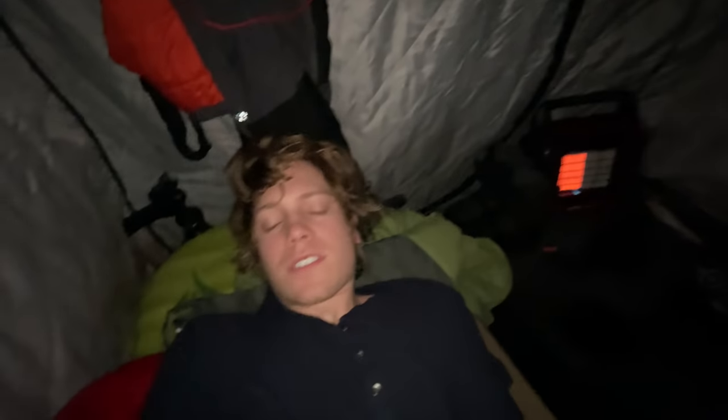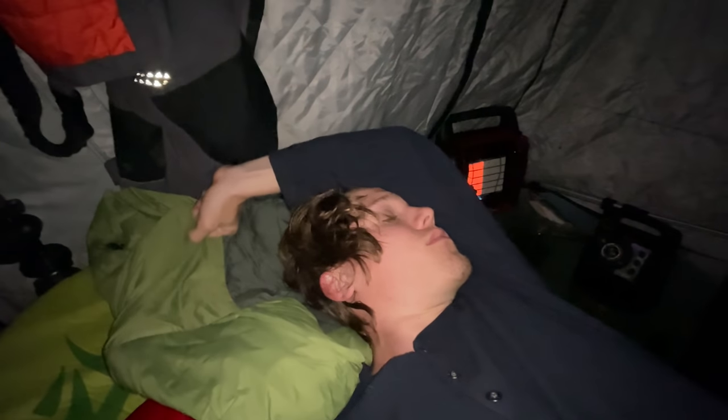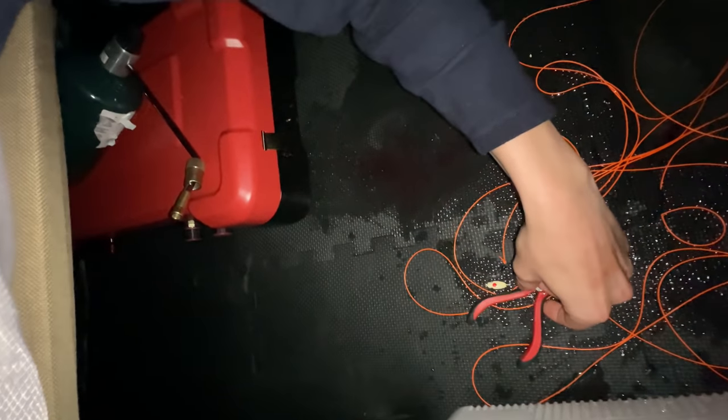I still haven't fallen asleep from the last fish - that burbot. These fish won't let me sleep, it's so horrible. I kept the rattle reel out after I caught the last fish.